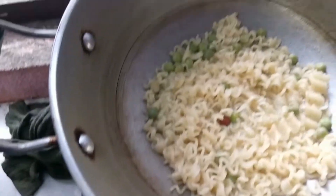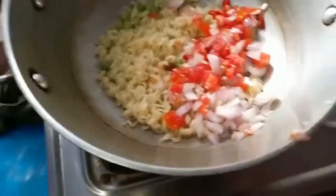Put the juice in the pan so it's cooked. I'm going to put the juice in the pan and I'm going to make the juice.